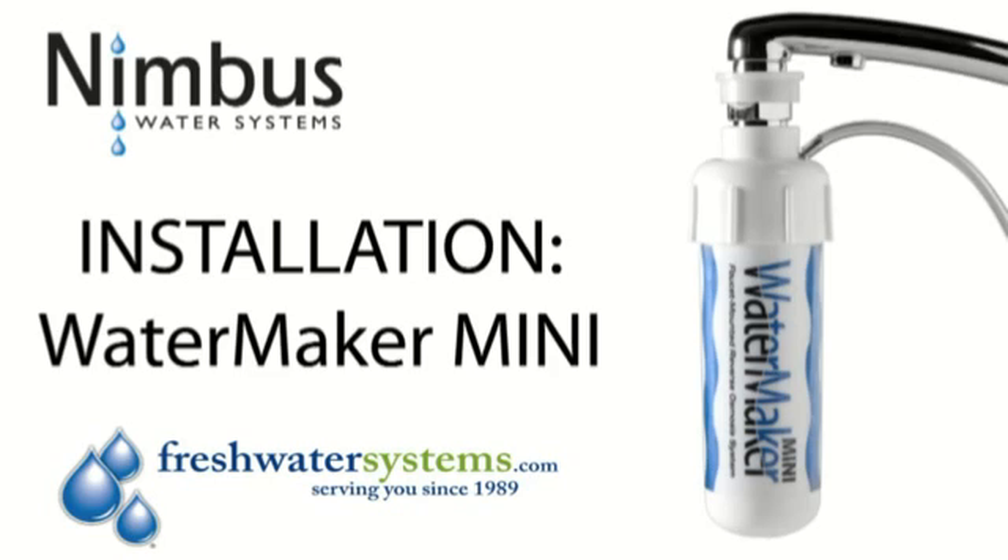The Mini can be installed on your kitchen faucet in just a few minutes. You won't need any special tools — everything you need is included in the Watermaker Mini box.